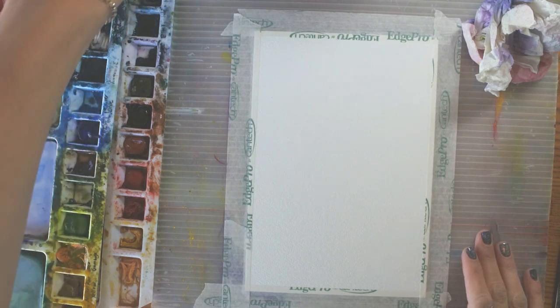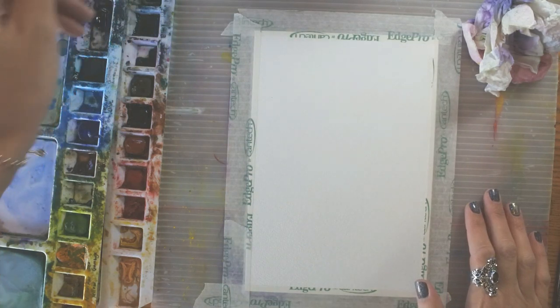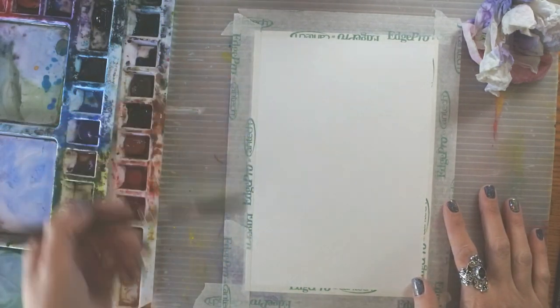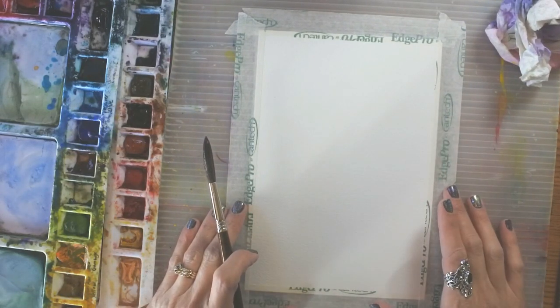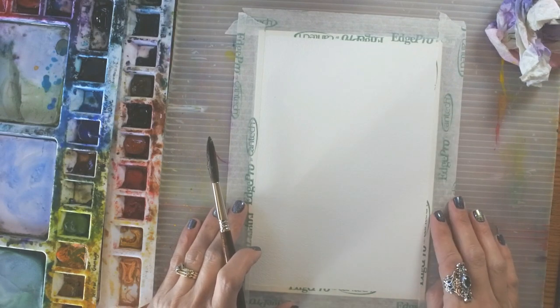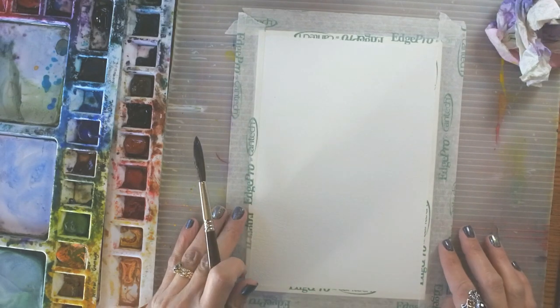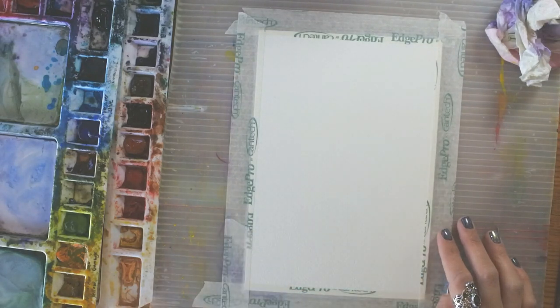We're going to paint a beautiful pattern on this paper — something that might make a beautiful background for a card. I've cut my paper to 6 by 9 inches so that I have a little extra space all around, and if I make a mistake or have a piece I like more than others, I can cut it down. I've also taped my paper down, which prevents the paper from buckling, and it gives you a beautiful white edge after you remove that tape.